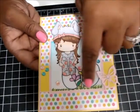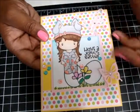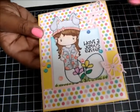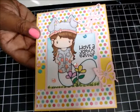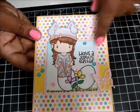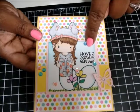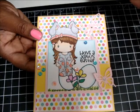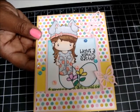I used my Spectrum Noirs here. I tried to make it look like grass — it was my first time ever doing something like that, so I think it came out okay. I could do better. And in here I used Distress Inks — I used Peacock Feathers and Tumbled Glass, if I'm not mistaken. If I'm saying it wrong, I apologize.